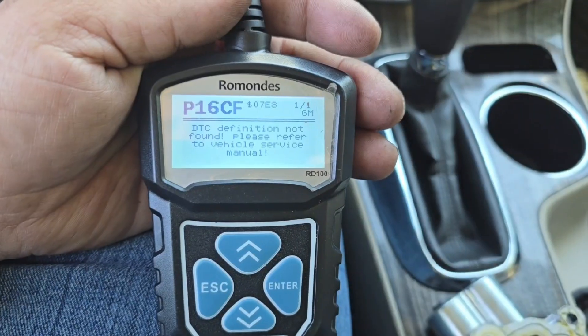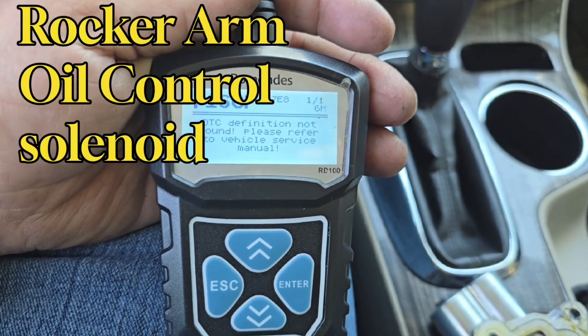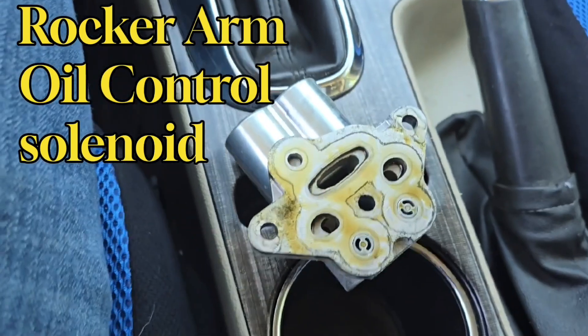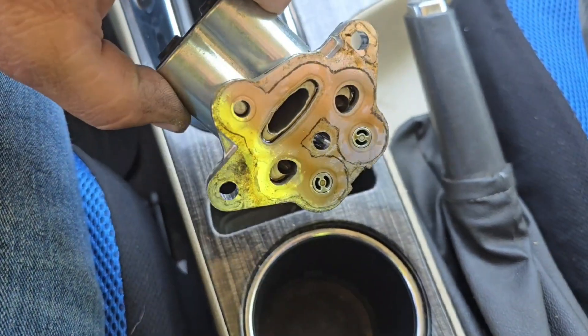Changing that part made my car run great. I'll go ahead and post the video on how to change the Rocker Arm Oil Control Solenoid. If you have a P16CF code or something similar, the problem could be as easy as replacing this part, and I'm going to show you how to do that here today.